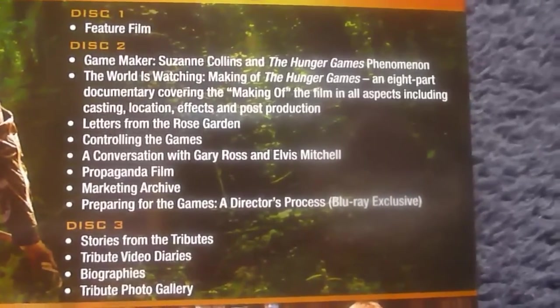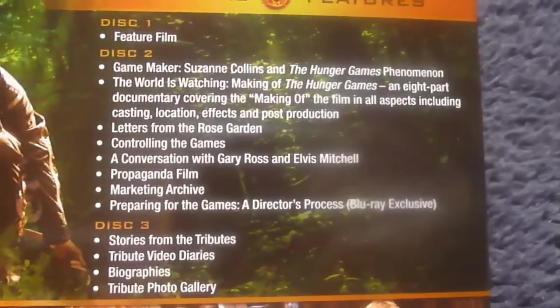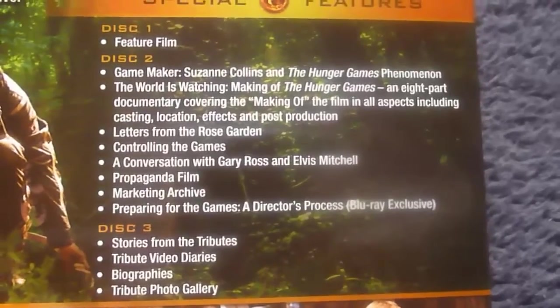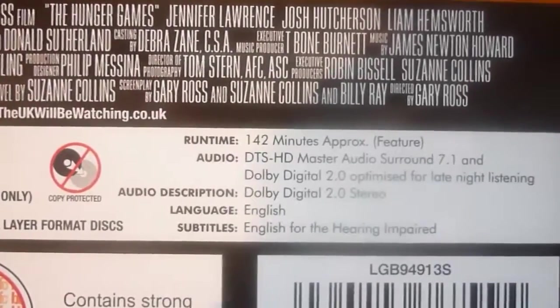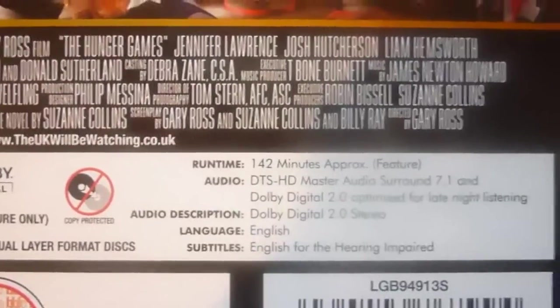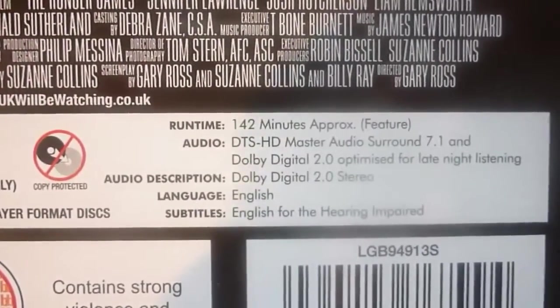Your exclusive third disc has 'Stories from the Tributes', tribute video diaries, biographies, and a tribute photo gallery. The runtime for the film is 142 minutes. The audio comes in DTS-HD Master Audio 7.1, and the language is English with English subtitles.